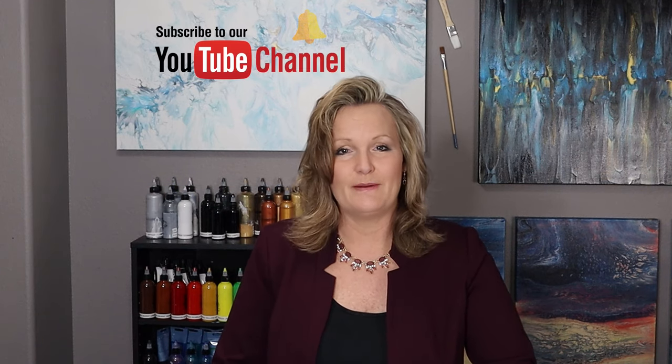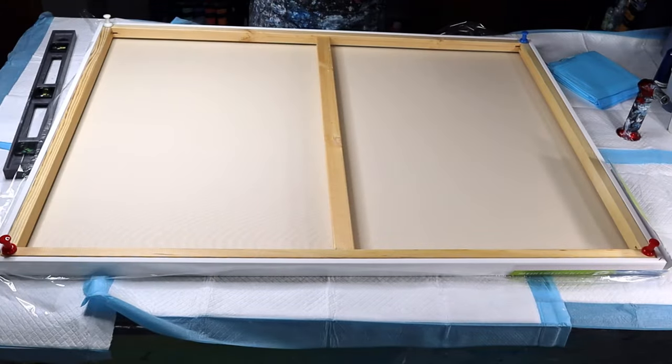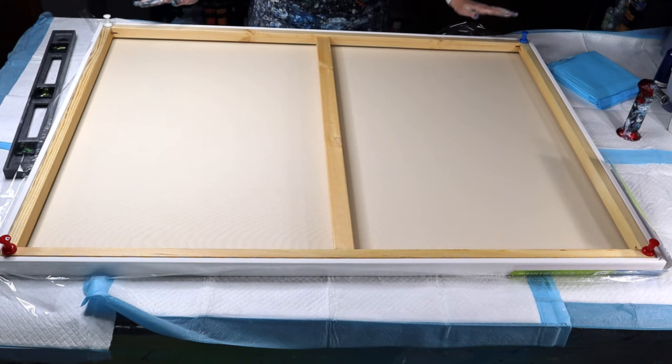Let me show you exactly how I did this. And if you're new to my channel, please consider subscribing and clicking that notification bell.